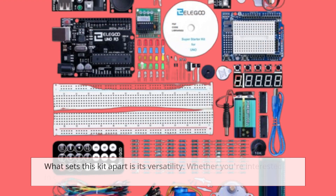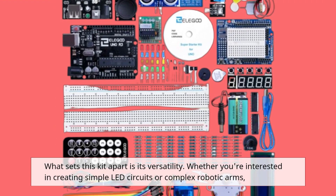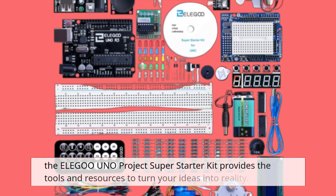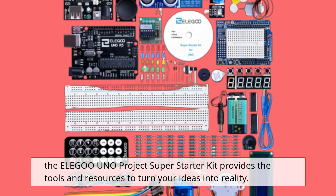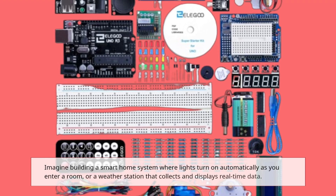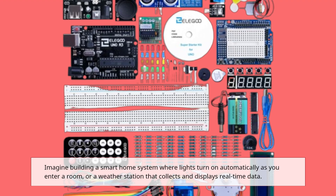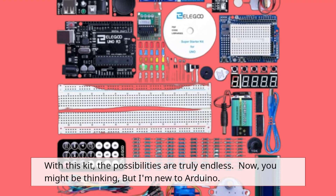What sets this kit apart is its versatility. Whether you're interested in creating simple LED circuits or complex robotic arms, the Elegoo Uno Project Super Starter Kit provides the tools and resources to turn your ideas into reality. Imagine building a smart home system where lights turn on automatically as you enter a room, or a weather station that collects and displays real-time data. With this kit, the possibilities are truly endless.